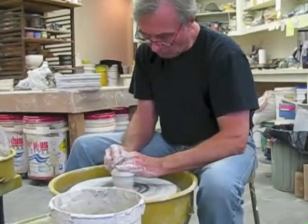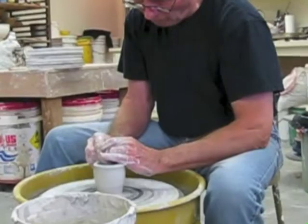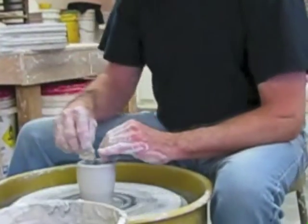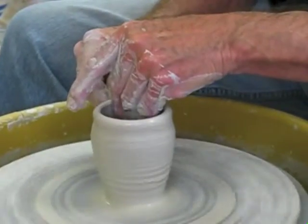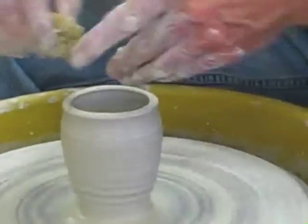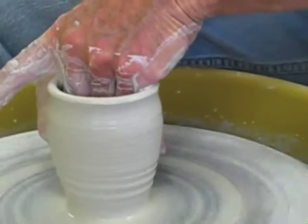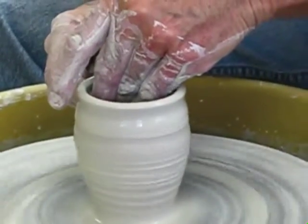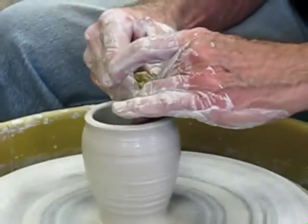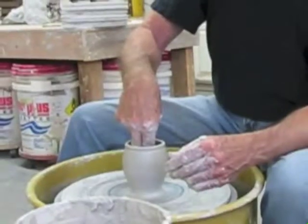I start the process with a half pound of moist white stoneware clay. Each individual cup is sculpted and formed. Uniquely, there are no molds — only the memory that's in my hands. You can see how responsive the clay is. It's hard to believe that this responsive clay will become the hardest pottery that one can make.